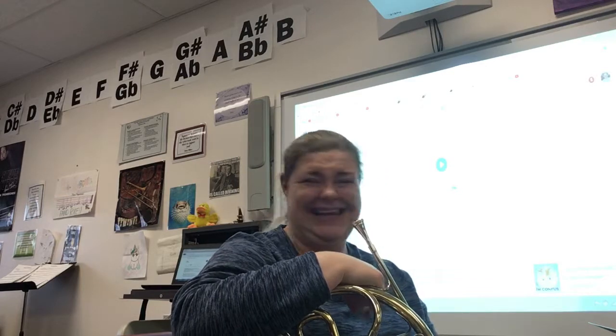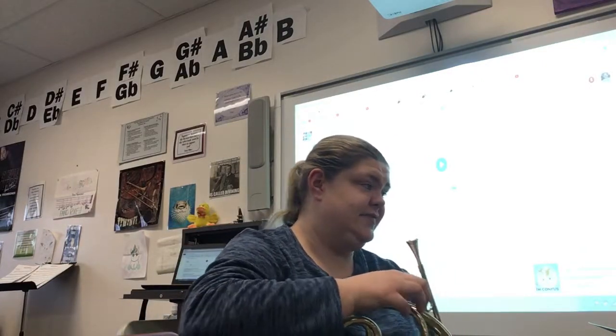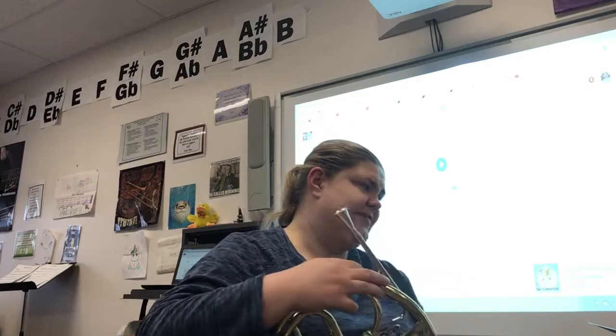Watch out for your E-flats, which is second valve. Hopefully you've labeled all of those. The first couple that I see happen in measure 6 — the first two notes are E-flat. It happens again in measure 10.